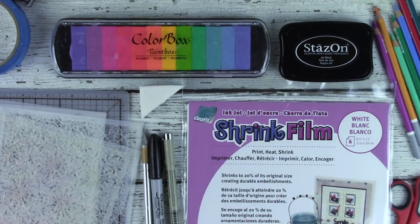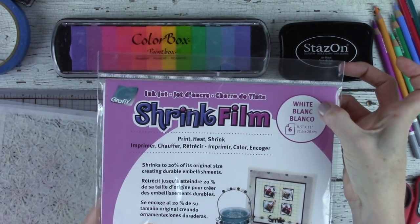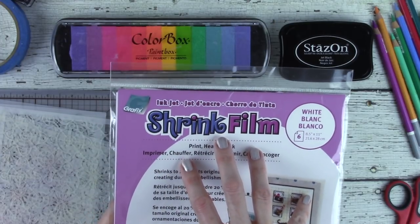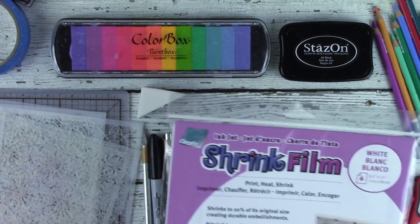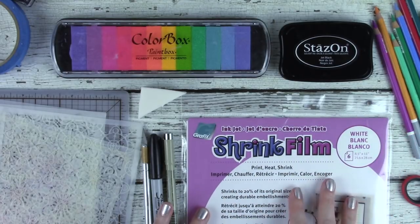Inkjet ShrinkFilm by Graphics — you want to make sure to get the opaque white. Be positive it says Inkjet. This really will not work on regular shrink film. The Inkjet has a coating on it that the ink and other things we will use with the stencils can bond to. If you use just regular shrink plastic, it could slide right off, and you'd be sad.